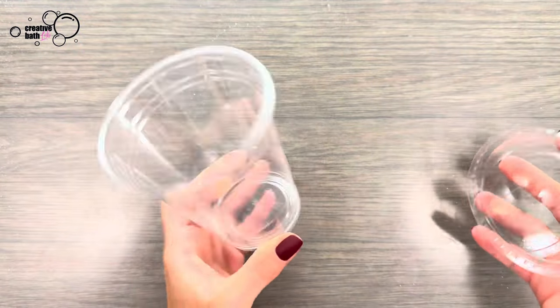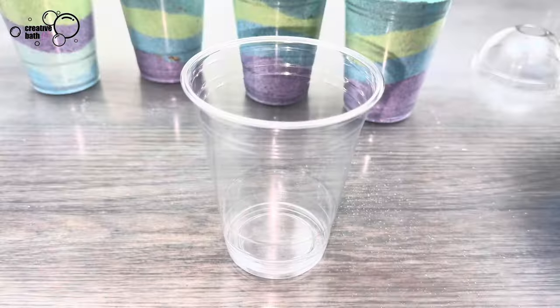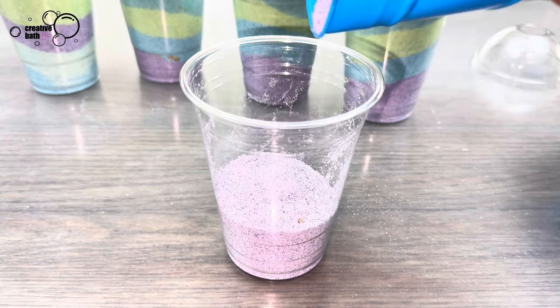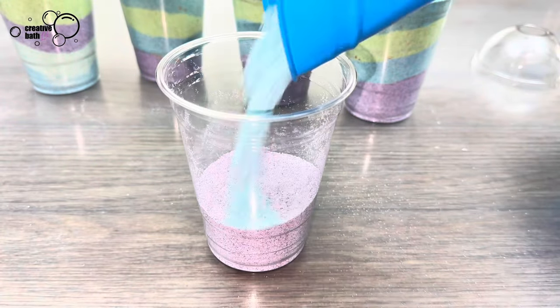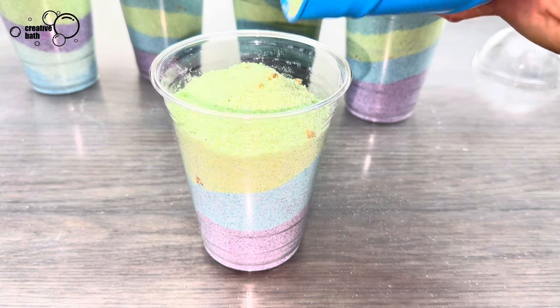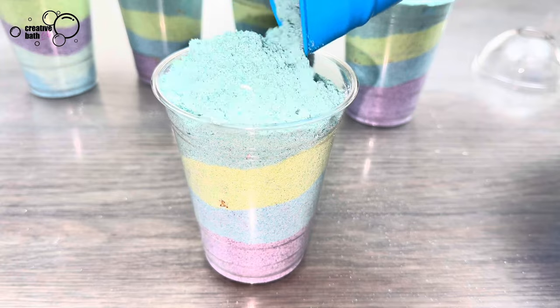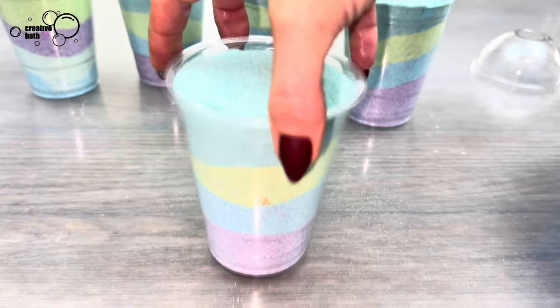I'm using 16 ounce cups with dome lids — they'll be linked in the description. Fill the cup with mix and pack the layers well. Fill the cup all the way to the top and pack it once more.